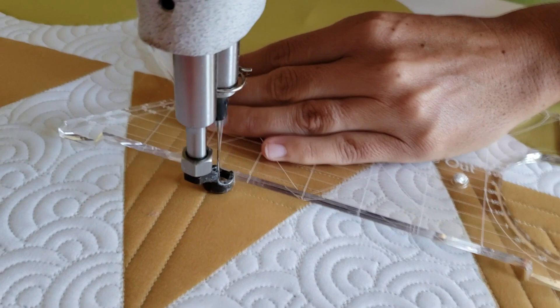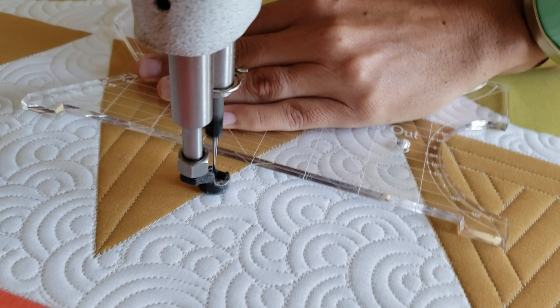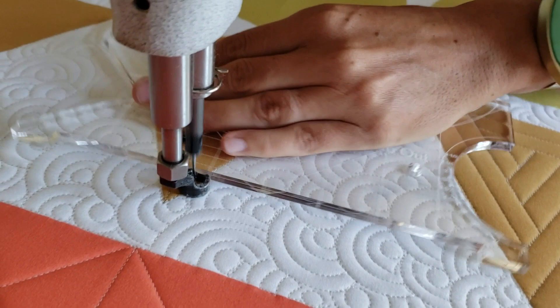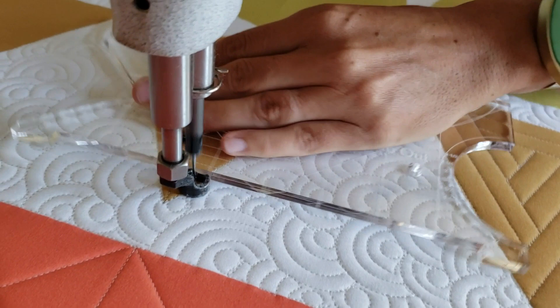Once I've moved all the way to the right side of the block, I will move to the left side of the block where I'll begin stitching straight lines — this time horizontal — moving from the bottom of the block to the top of the block, again with the spacing a half an inch apart. I'll repeat that process all the way to the top of the left side of the block, filling in that side completely.